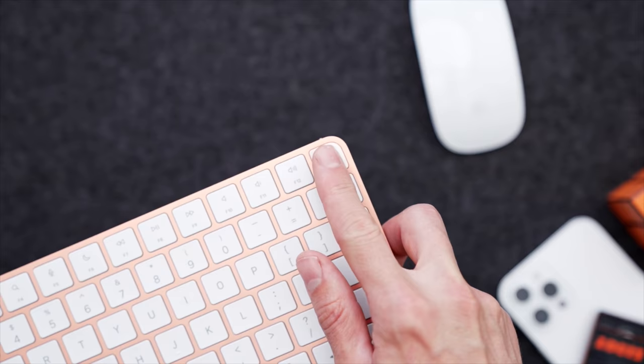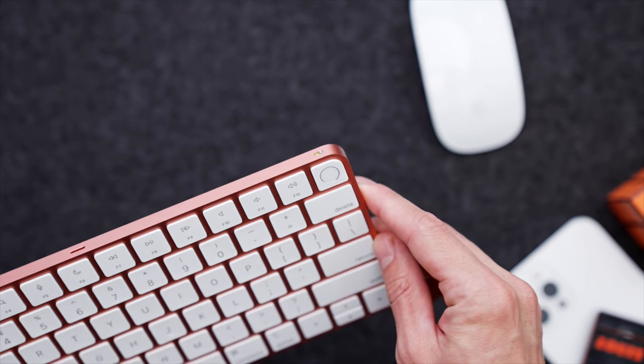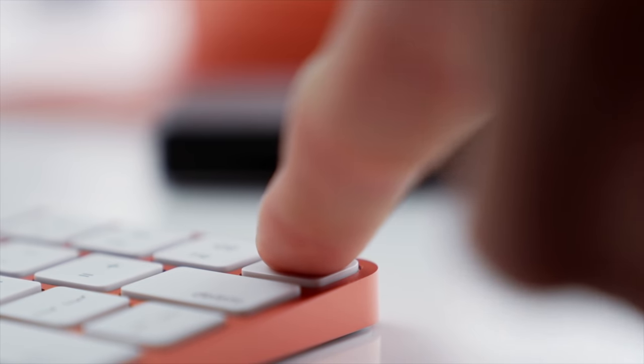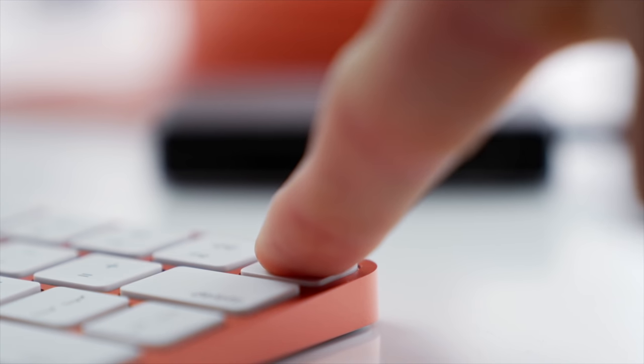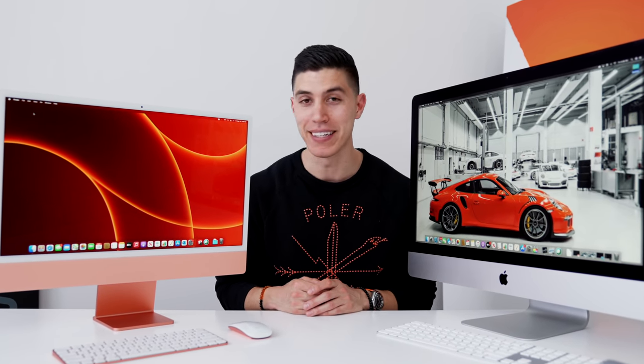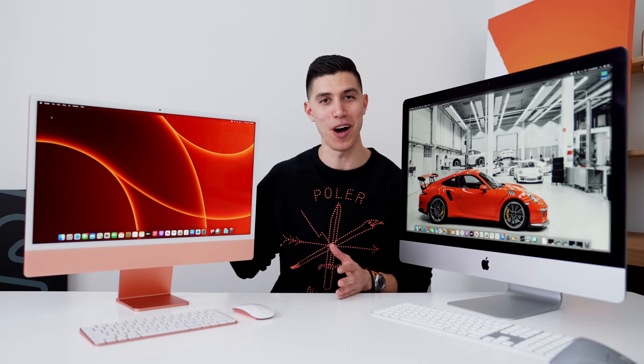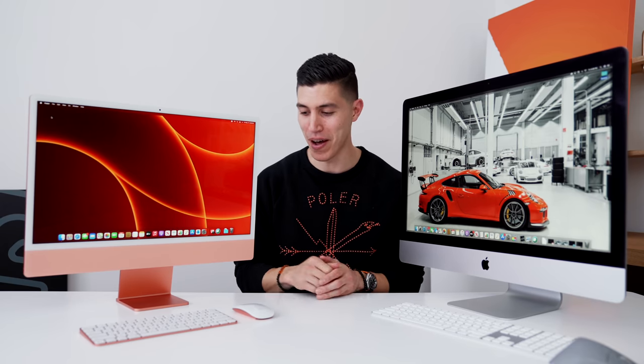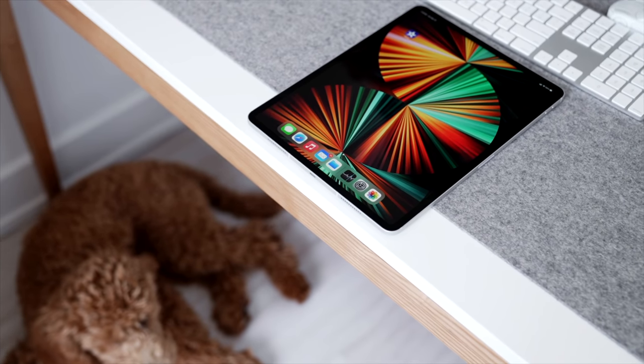The color matching also applies to the accessories. We have a very similar keyboard to the ones found on the older 27 and 21.5 inch. One new addition though is Touch ID, depending on which keyboard you spec. It's a lot more seamless now to unlock your computer, and Apple mentioned that if you have multiple users, they just need to use Touch ID and it will log into their profile automatically.